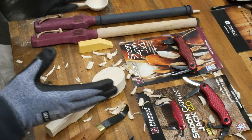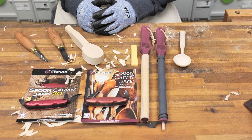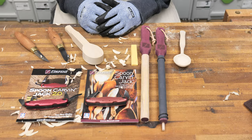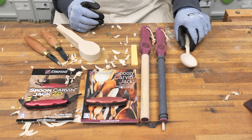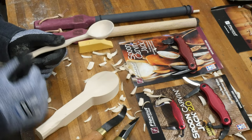FlexCut was generous enough to send us an array of tools they manufacture for the specific task of carving spoons. FlexCut is not paying us for this review, and everything I say is my own opinion. So I took some time one day and I carved a spoon from a blank using FlexCut tools.